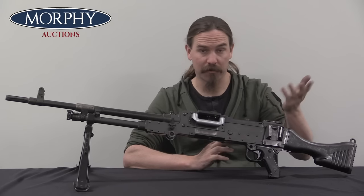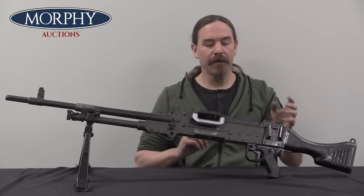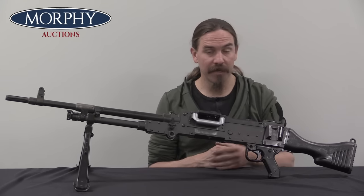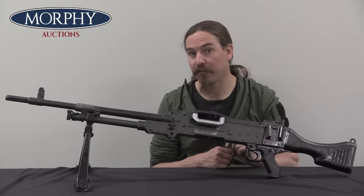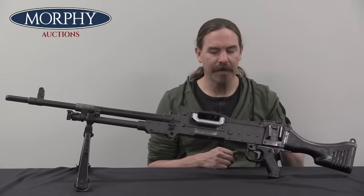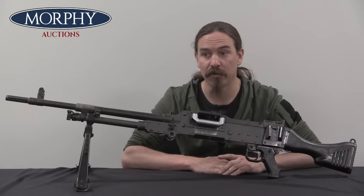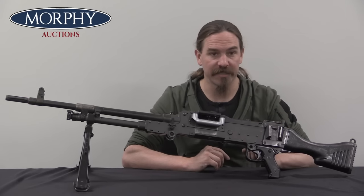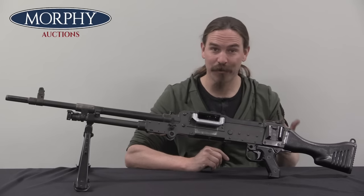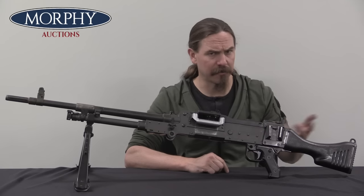I'll compare the bolts between this and a BAR in a few moments. In 1958 the gun was formally adopted by the Swedish military — incidentally still in 6.5mm, which would be a really interesting configuration. They did convert to 7.62 NATO a few years later in 1962 for standardisation with NATO. Sweden, at least as of the time of this recording, is not actually a NATO member, but they use the same cartridge.